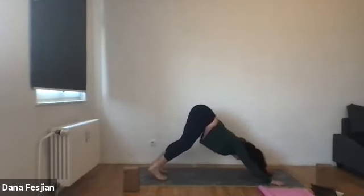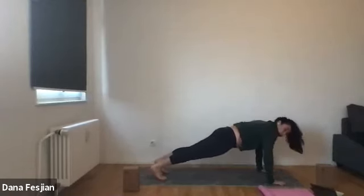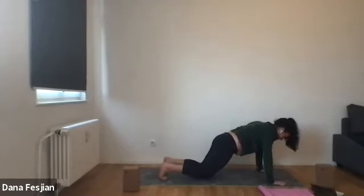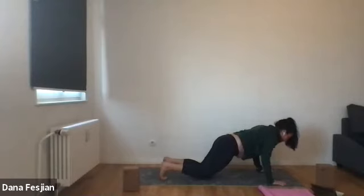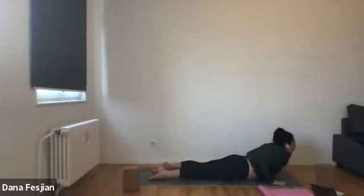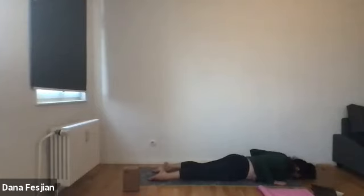Take one more breath in your down dog, do whatever you want, and then bring yourself forward and through to a plank pose. Now we're in our plank — we're going to hold it for just a second. To get down to our bellies, place your knees down, bend your elbows in towards your chest just like we were doing with the block. Bring your chest down, touch your chin down, and then roll your body through to a little baby cobra. Then exhale, lower it all the way down to the ground.